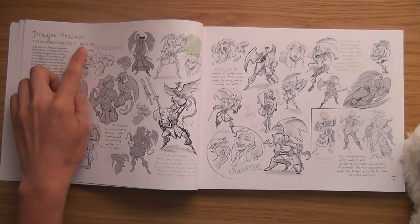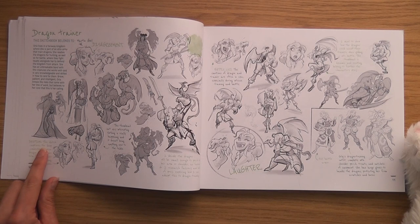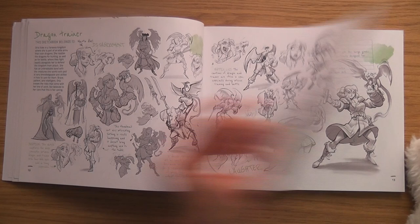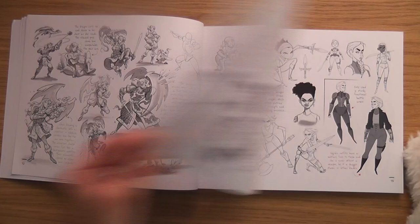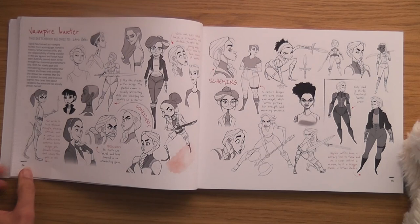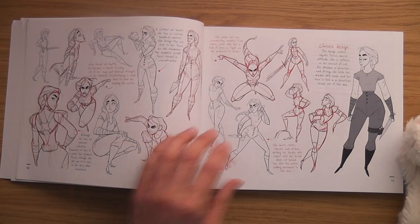We get the name of the artist, the name of the character they're doing, a little backstory of the character, and they talk about the thumbnails. There's cool motion in the poses. The dragon trainer was by artist Martin Abel, and the vampire hunter is by Chris Abels.